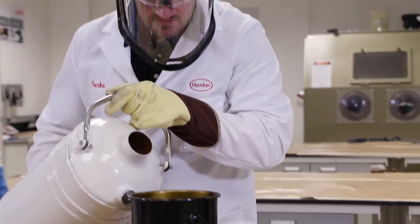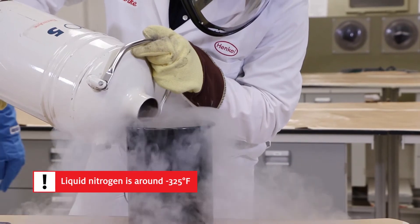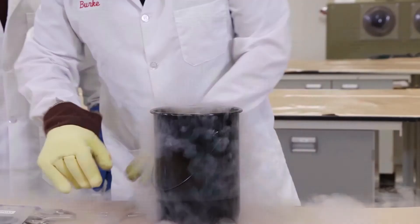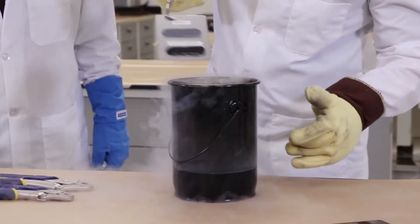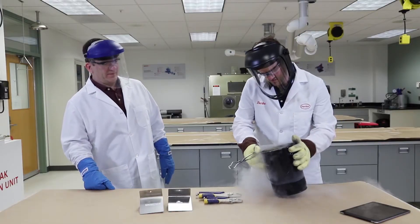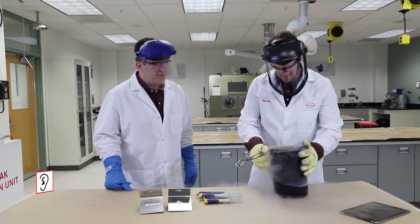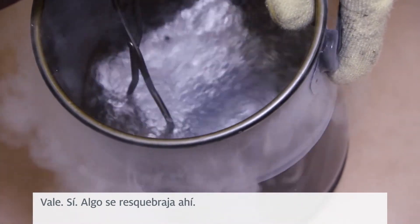Folks, do not try this at home. Got to admit, Chris, this is pretty exciting. Oh yeah. All right, we got that all nice and in there, right?